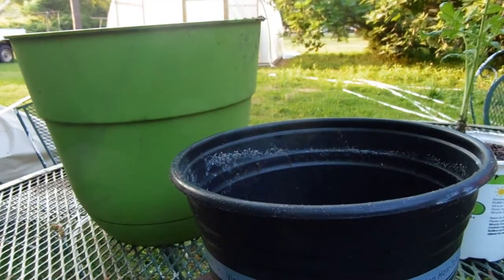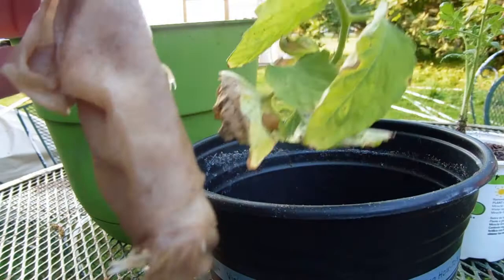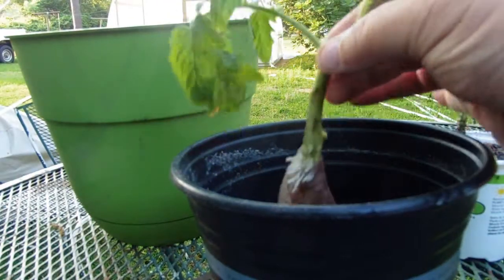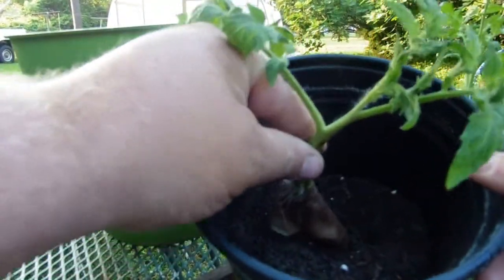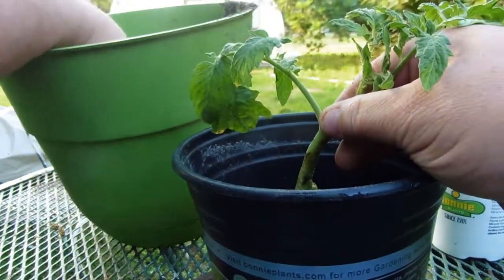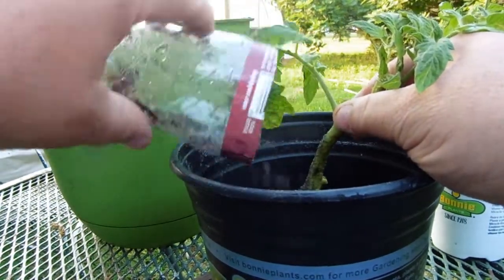Very important - take that stuff off. We got that one planted. Now I'm gonna take off this leaf and stem right here, and I'm gonna leave that. We're gonna get it down as far as we can and start putting dirt around it.